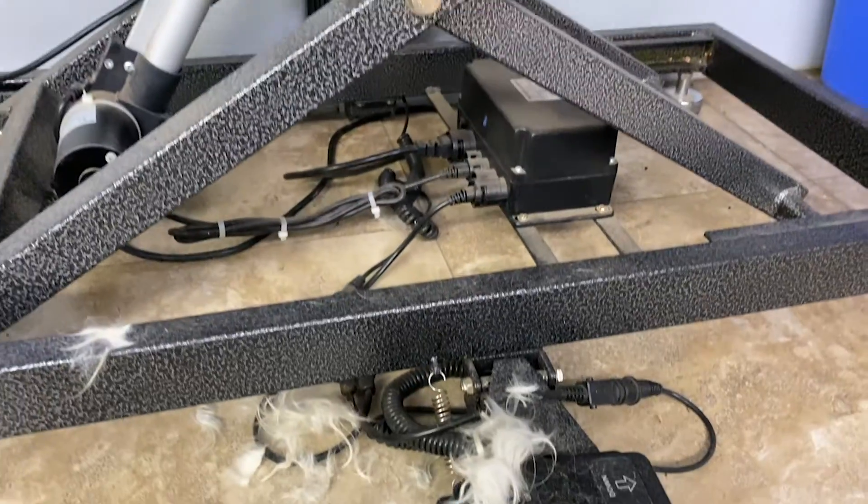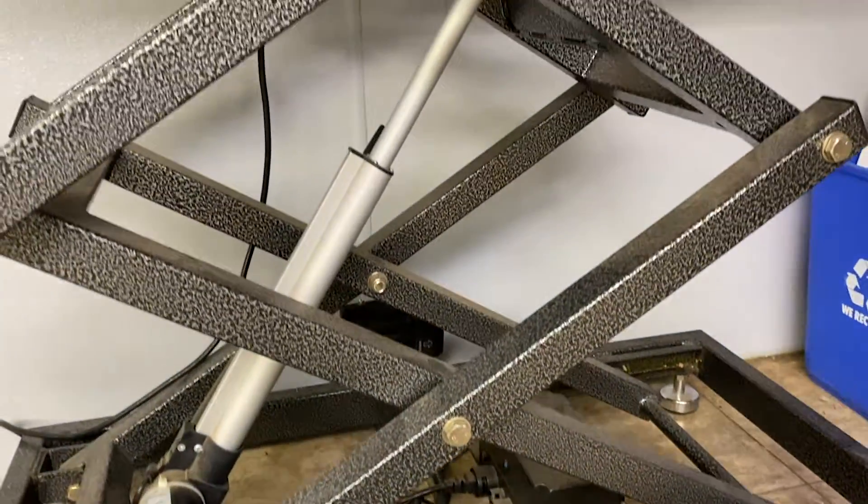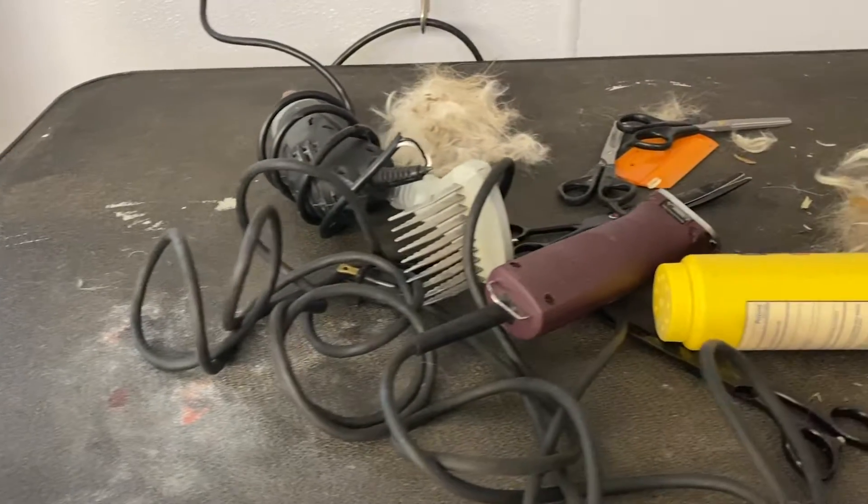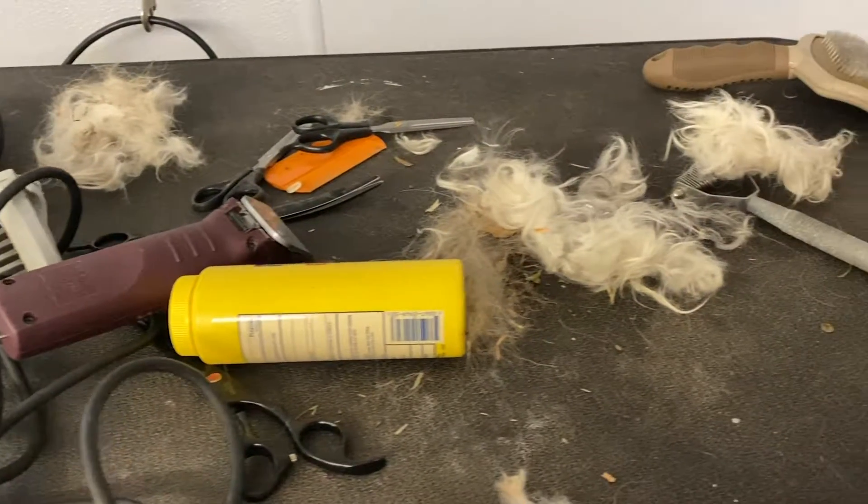How to leave and clean the grooming area. This is a dirty grooming area — there are cords tangled, scissors everywhere, and hair everywhere.